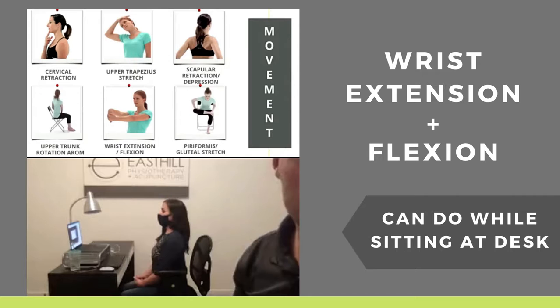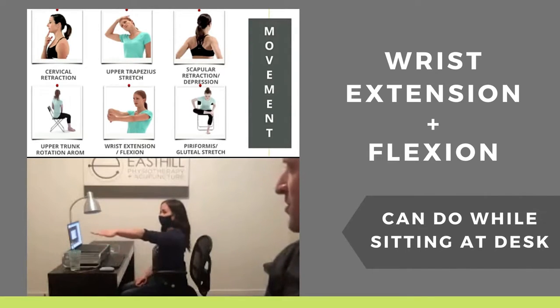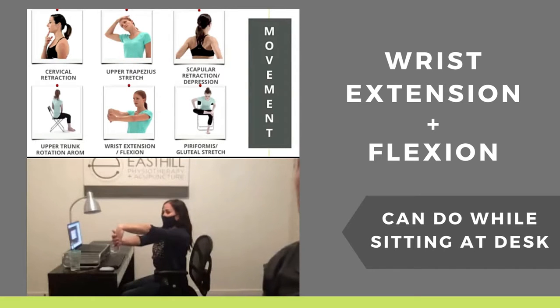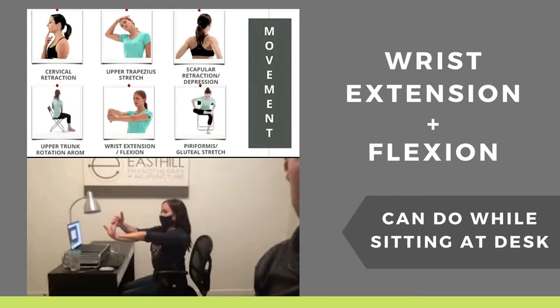So the next one is doing some wrist extension and flexion. We're typing all day on our laptops or computers, so we want to point our fingers to the floor — that will help stretch out some of the wrist extensors. And then the opposite: you point the hands to the ceiling, like saying stop — stop that pain. That will help stretch out from your laptop.